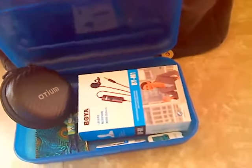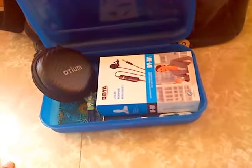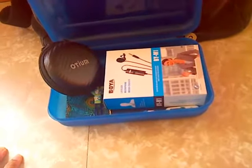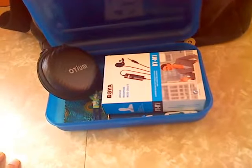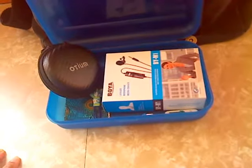Hello, everyone. This is Nicole, your mobile blogger for toctown.com. Just wanted to share with you real quick before my phone runs out of battery life, what I brought with me to the studio today in order to do a local segment.